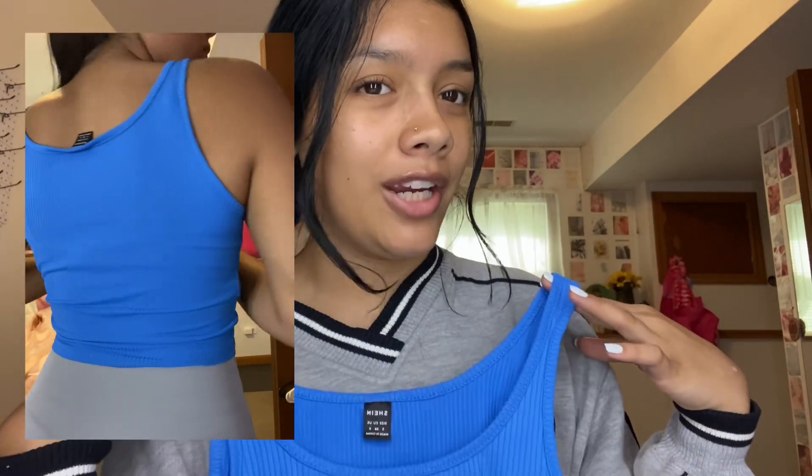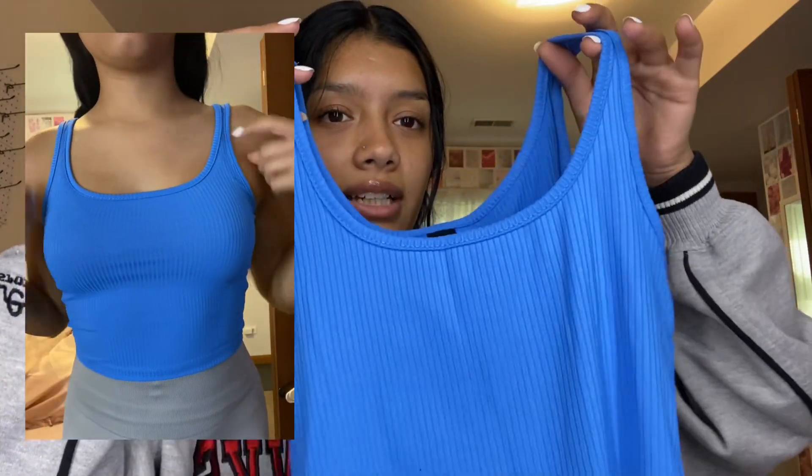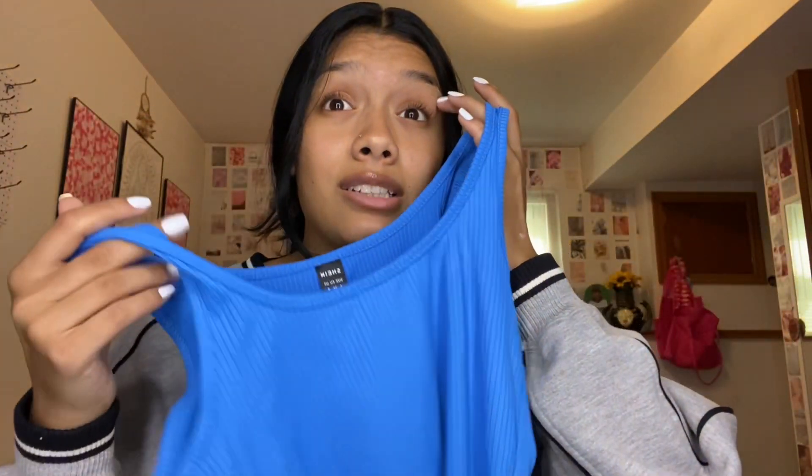The next thing I got was a tank top — a very out-of-comfort-zone color for me since I usually wear neutrals like whites and blacks. I got it in this bright blue because I felt like it would look good with my hair. I also got the same shirt again in white because I lost my previous white one. I got this one in a small. It's a really pretty, simple shirt that'll probably go with anything.